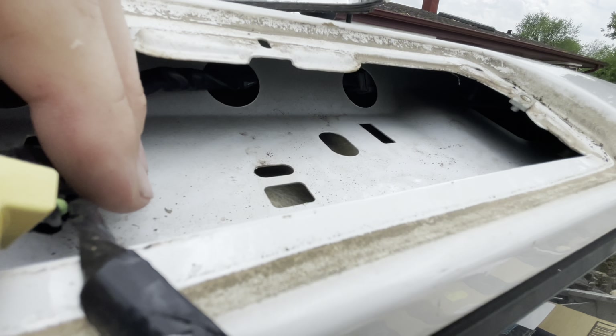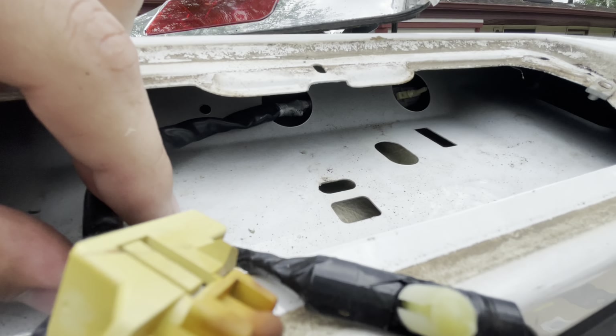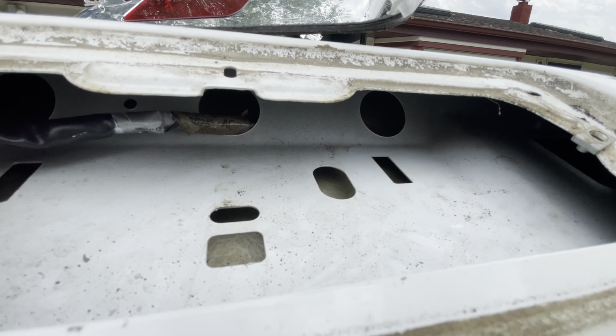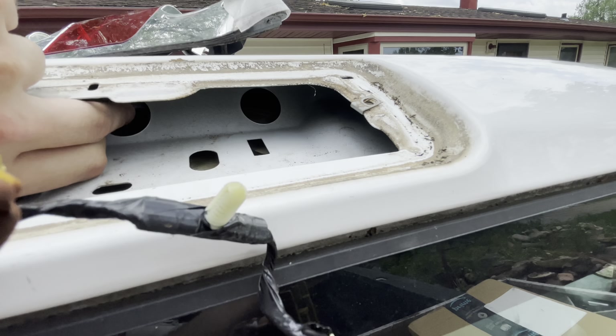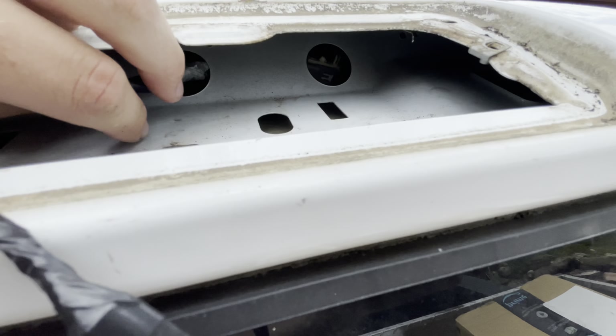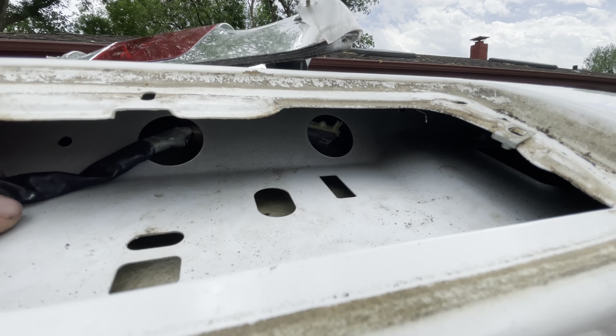So once you cut that tab off, you kind of got to cut it and then push it in. The rest of this harness will come through - hopefully. There's not enough room, so we got to disconnect it through that hole.